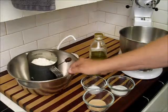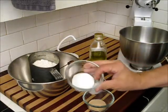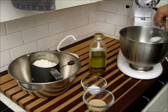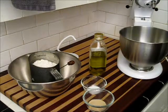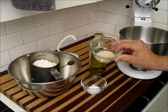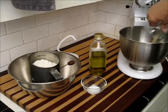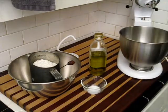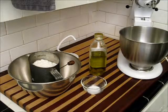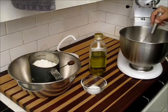Let me start by taking my sugar — I have two teaspoons of sugar here — to three quarters of a cup of warm water, and that's water at about 105 degrees. Put the sugar in there. This is one package of fast-rising yeast. You can find that in the store, usually next to where they sell bread flour. Stir that a little bit to get the sugar mixed into the water.